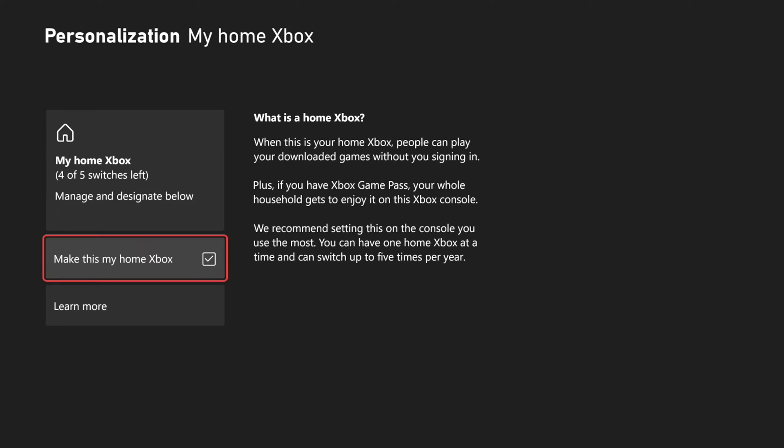It says they recommend setting this to the console you use the most. You can have one home Xbox at a time and you can switch it up to five times per year.